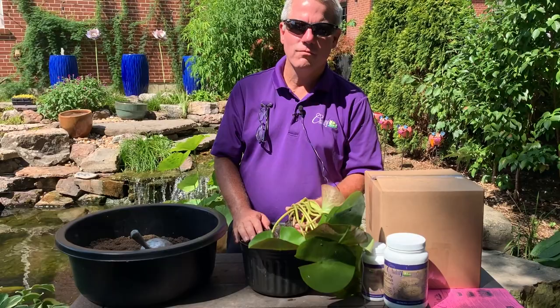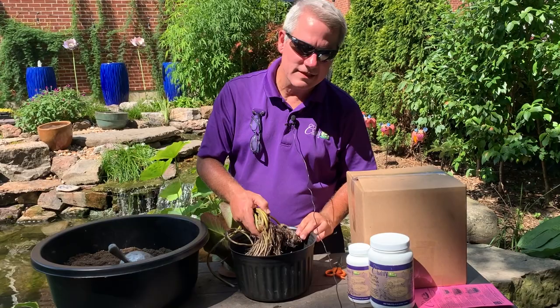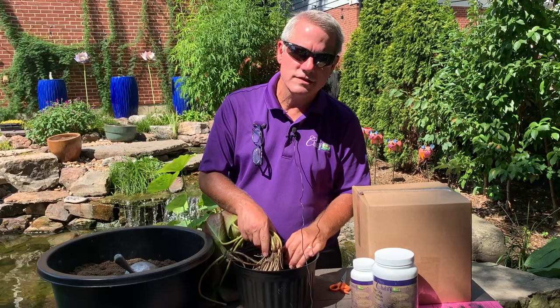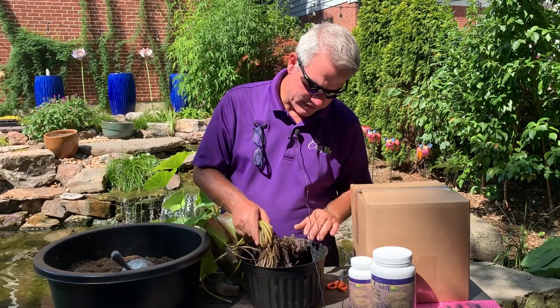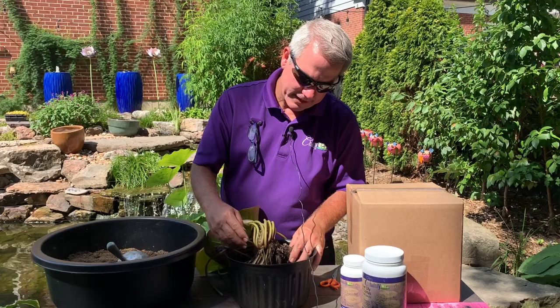During the video, you should pay special attention to the angle of this tuber. We want the cut end or the flat end of the tuber up against the side of the container. This will leave the growing tip as close to the middle as possible — that's where all the continued growth will happen. This is the old part of the tuber, and the lily is going to continue to grow across the container until it reaches the other edge.